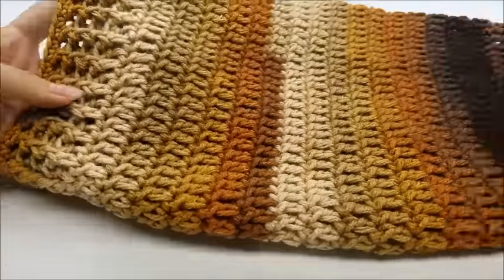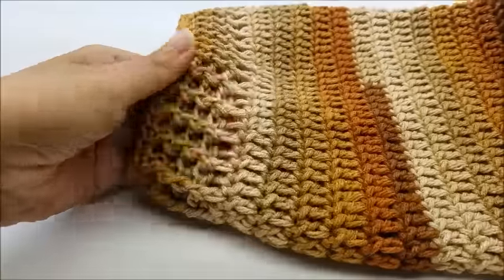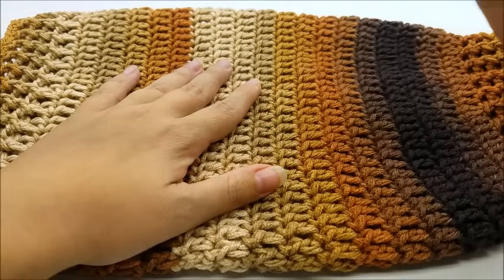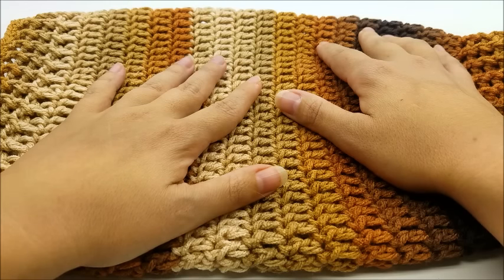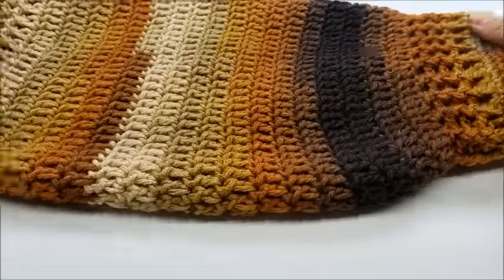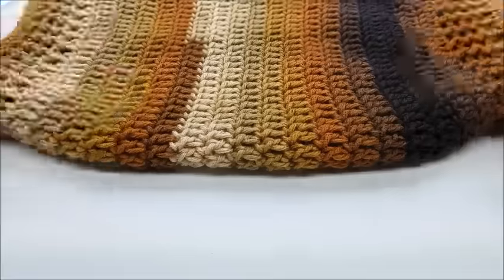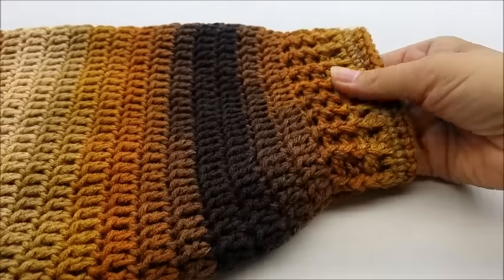Hi everybody, this is Crystal. Today I'm going to show you how to make this cat sweater. It's got a little rib turtleneck and ribbing at the bottom. Here's the underside with the two arm holes. I would consider my cat a large cat. If you want to make it for a medium-sized cat, use a smaller hook. You can always adjust the length for your cat and leave the turtleneck off if you want.